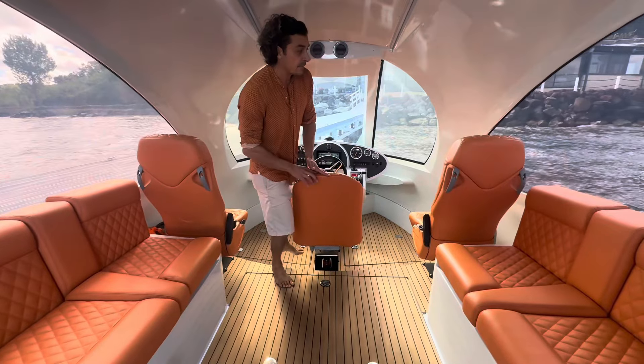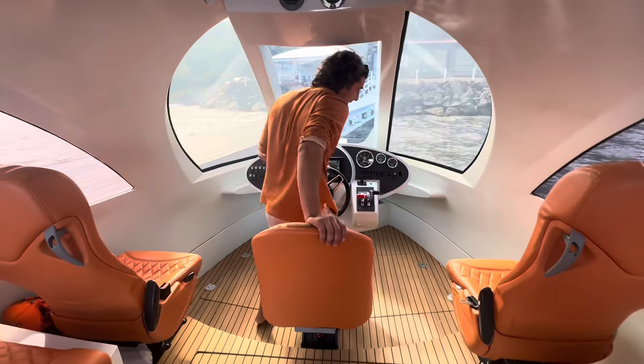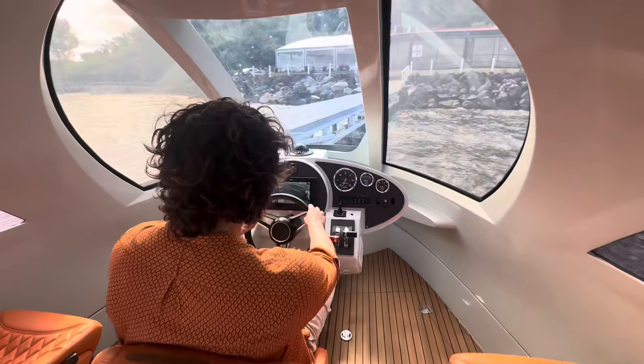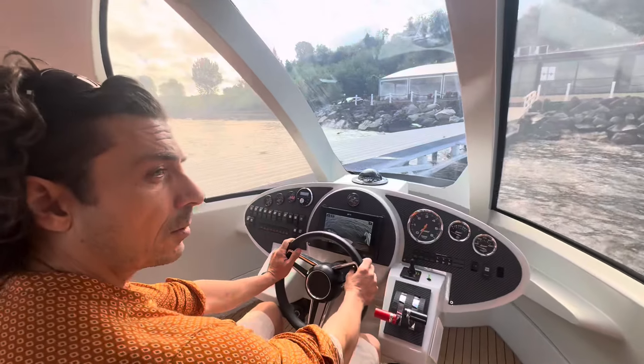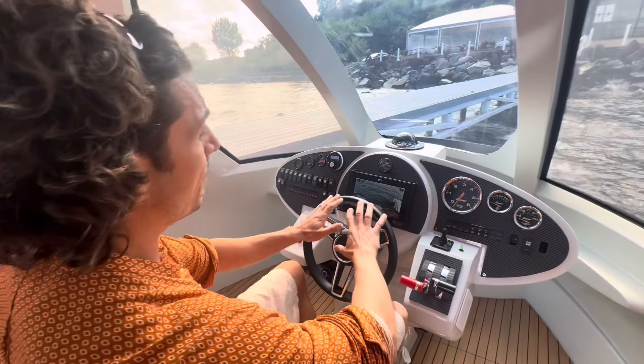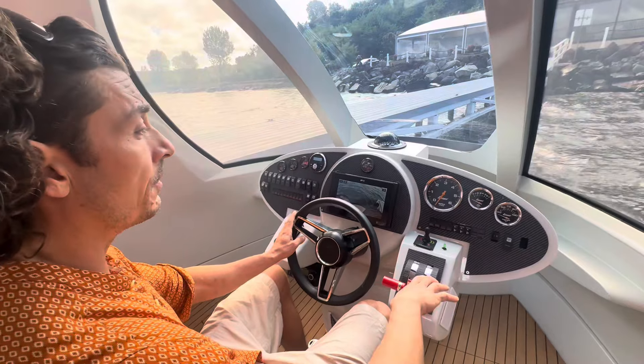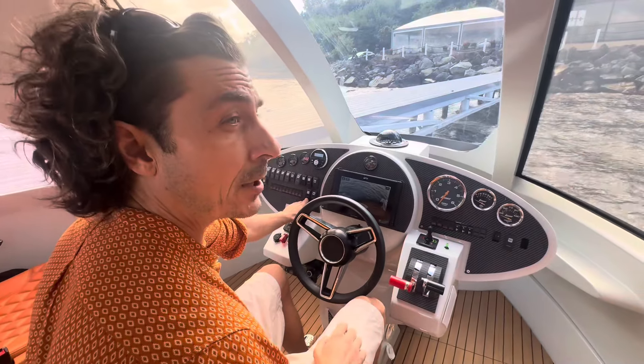In the front we have two additional side passenger seats and the captain's chair in the center. While we are in the cockpit, we have main functions such as throttle, jet drive knob, and windshield opening.